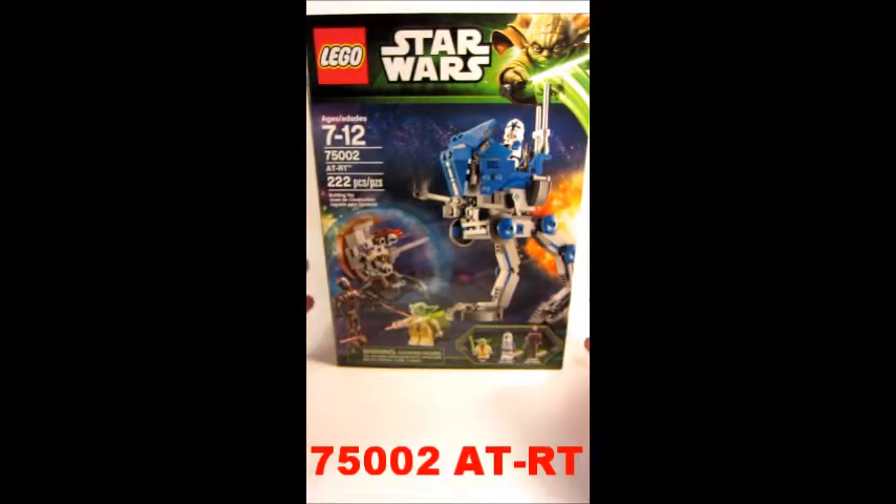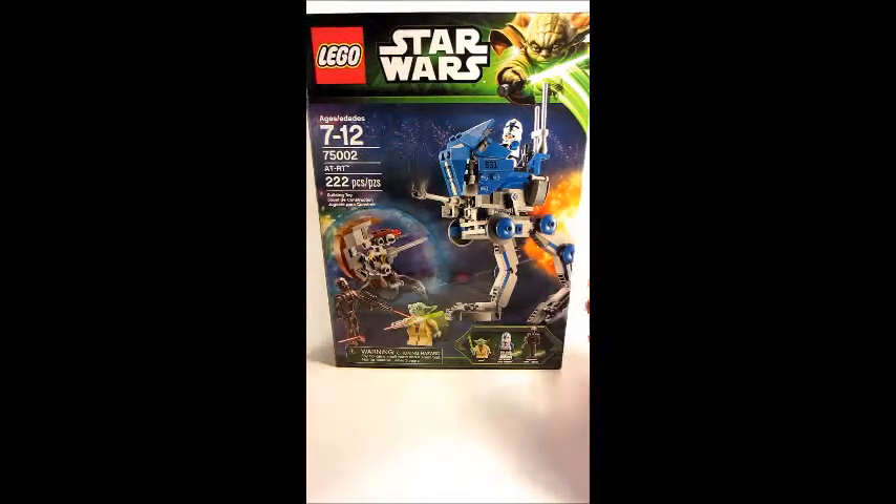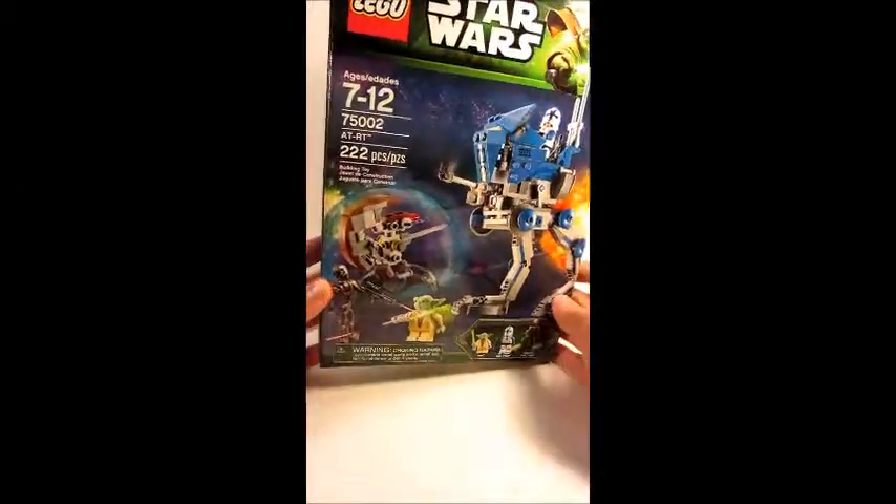Hey, what's up guys, it's MCO Lego Boy here with set 75002 — 500 pieces of Lego Star Wars: The Clone Wars Umbara arc. This is the Umbara series set.